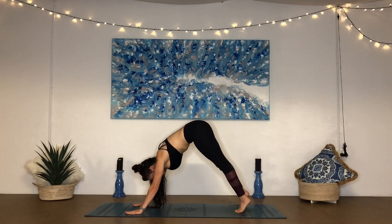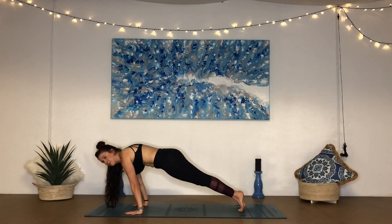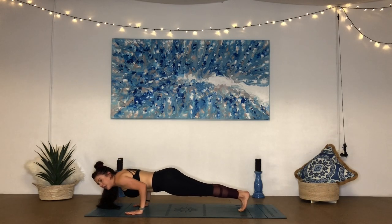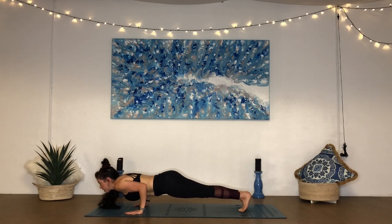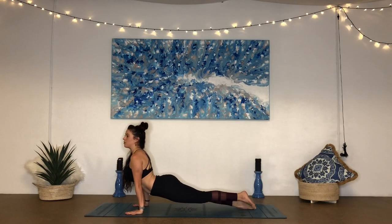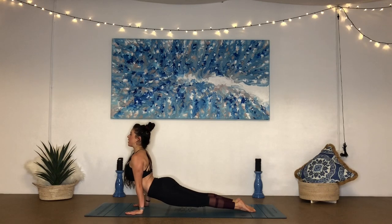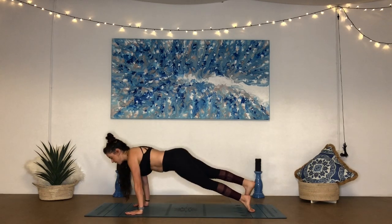Shift forward all the way to the top of your high plank, keep shifting forward, shoulders coming over the fingertips. Drop the knees if you need to as you bend the arms and lower to chaturanga. As you inhale, come onto the tops of the feet, press the ground away, come to cobra or upward facing dog. Really engage into the legs, squeeze the glutes, pull the shoulders back, and pull the hands back towards your hips as you move the chest forward. Holding it here. One more breath in. Downward facing dog. Well done.